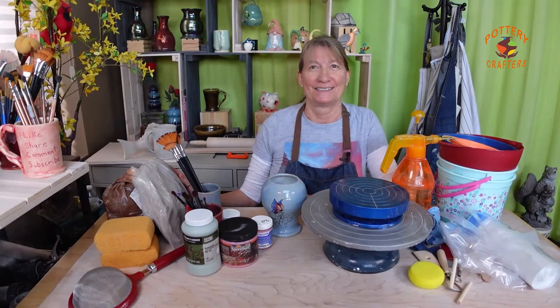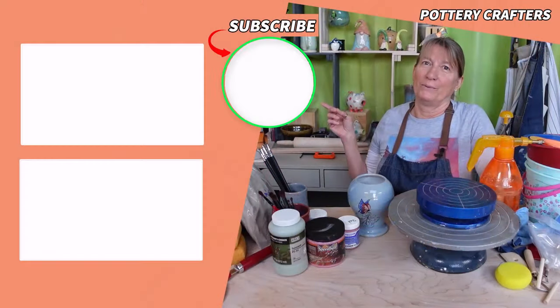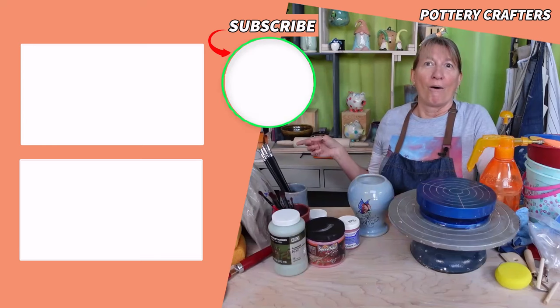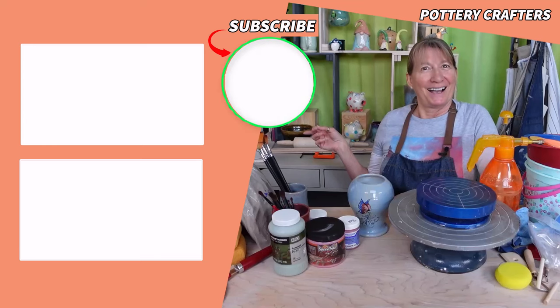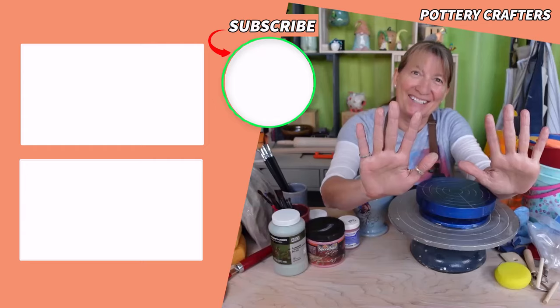There you have it — everything you need to start making pottery at home now and grow as you go. Now head on over to my 21 hand building tips or my 21 brush glazing tips. Let's stay dirty.